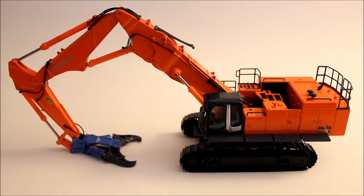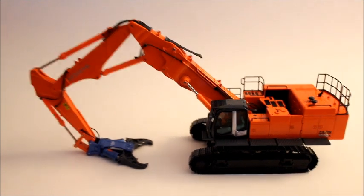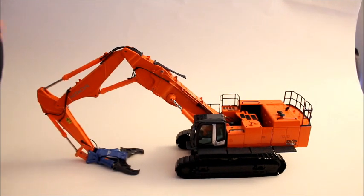Here will be a review of the NZG Hitachi Zaxis 1000K. This is the three-piece demolition excavator. Very nice model — it's probably one of the nicest excavator models I have in my collection. To start off the review differently on this one, since there are so many different functions that the machine has, I figured I would show you them right here.